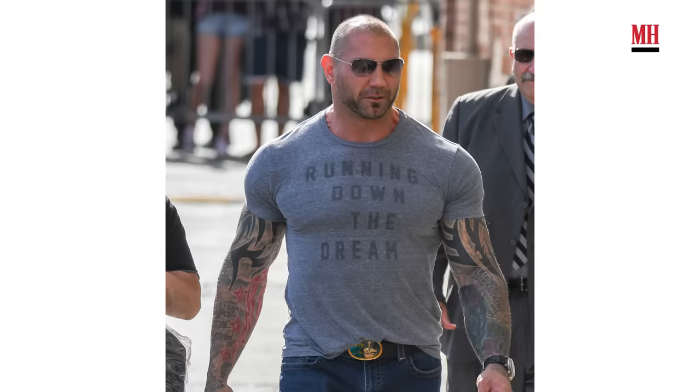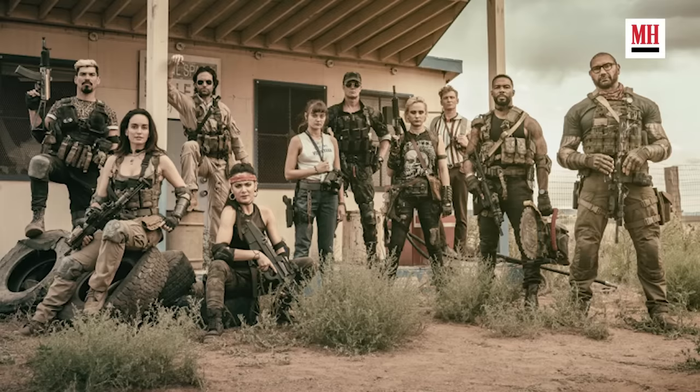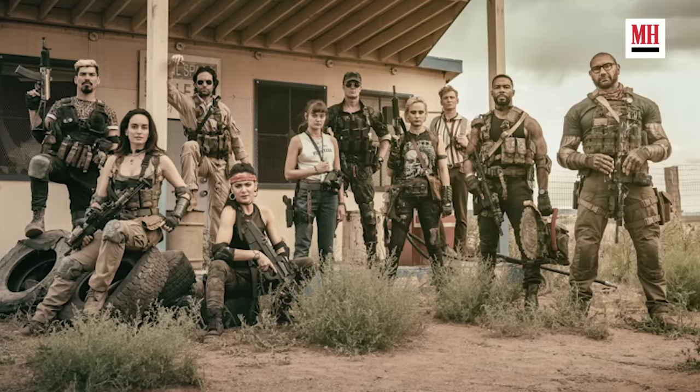Now this gym, ironically, is not my gym. You guys are all in Dave Bautista's gym. That is right. Dave and I met on the set of Army of the Dead. Obviously we became not only castmates, but obviously brothers. He must trust me at a pretty cool level if he's allowing me to rendezvous in his gym.